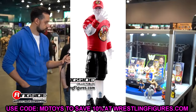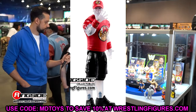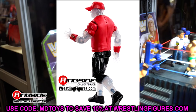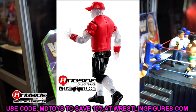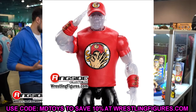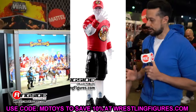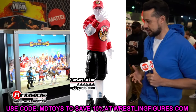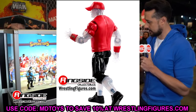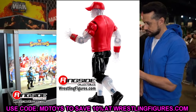We also have the clear version of John Cena — this is the chase variant of the regular John Cena. He is in a clear figure with the red, representing his 2015 style gear in red and yellow. I didn't know this was a chase figure at first. I still don't like that they painted the eyes, and you can see the peg sticking through which is kind of weird, but seeing this in person looks really cool. This is an easy buy for the Cena collector.